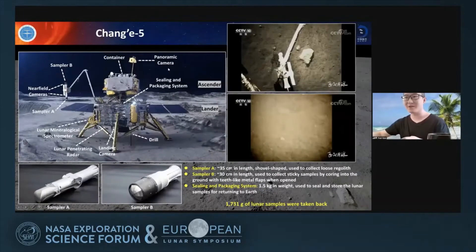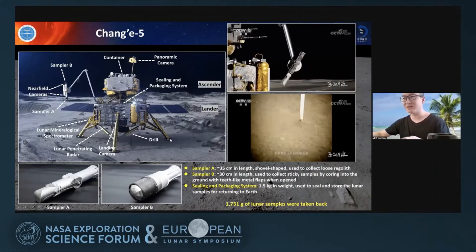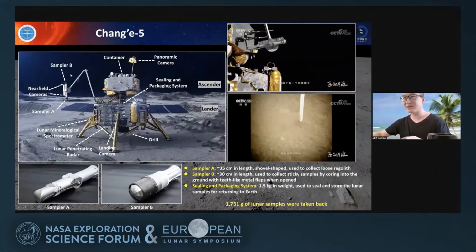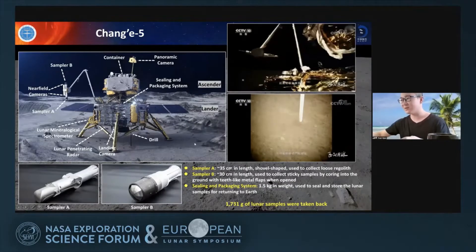What is the Chang'e-5 mission? Chang'e-5 is China's first lunar sample return mission. There are two methods used by Chang'e-5 to sample lunar materials. The first method is using a drill to sample subsurface materials. Another method is using sampler A and sampler B to sample surface samples, and in total 1,731 grams of lunar samples were brought back to Earth.